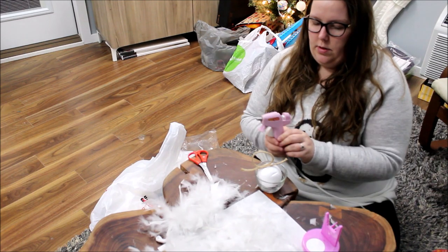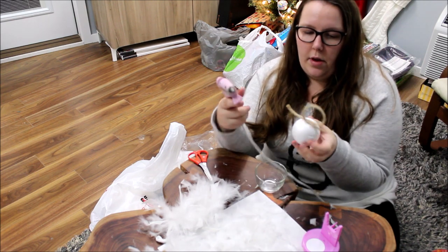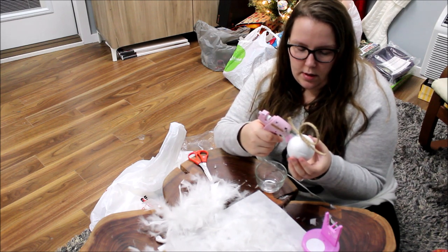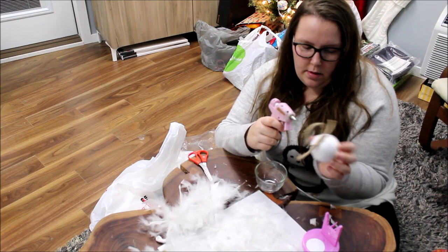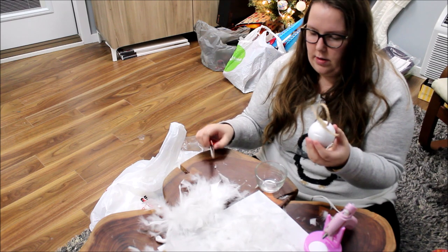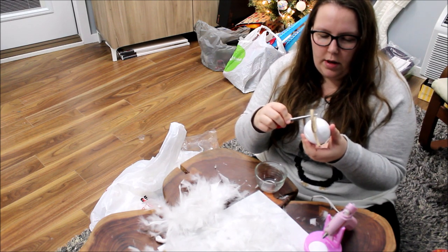After a couple of seconds — which is all it takes — you can see it's already holding well. I'm going to take this and glue down the side some more. Do one side at a time so you don't completely hurt yourself. Take your scissors again and press it back down.